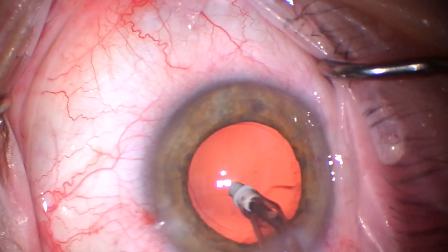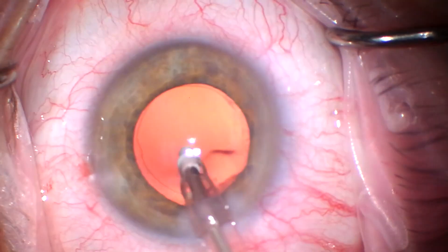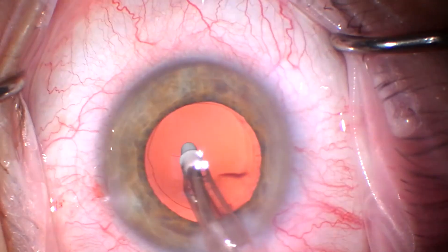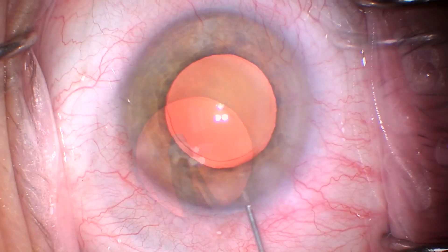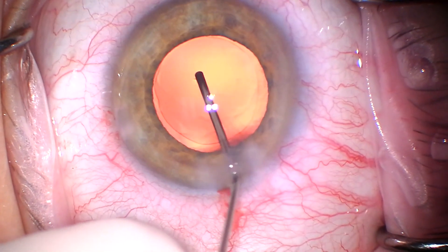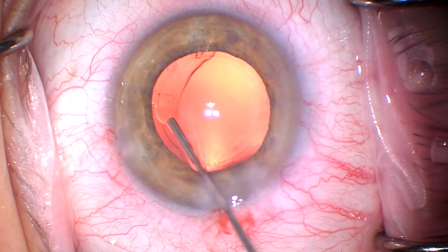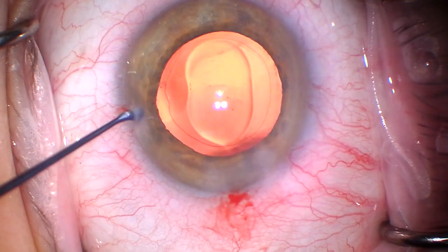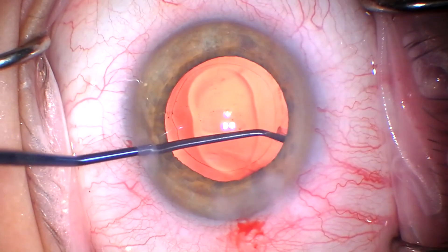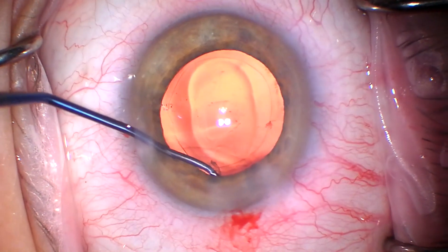Here we are polishing the posterior capsule. This tip is really good for this. I don't recommend doing this if you like doing YAG capsulotomies — I'm kidding. Fill the eye with ProVis. I really prefer to polish the underside of the capsule, but you have to be careful — you don't want to polish the back side of the iris. So I'm adding a little viscote there to kind of push the iris away. This is a titanium capsule polisher from Epsilon.